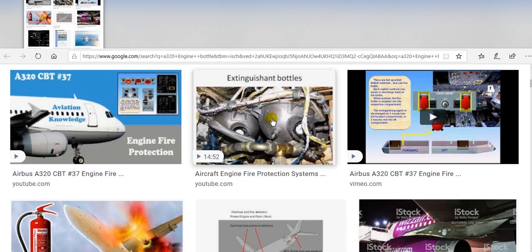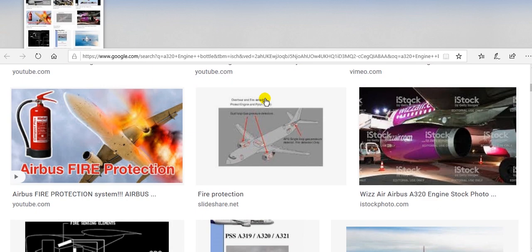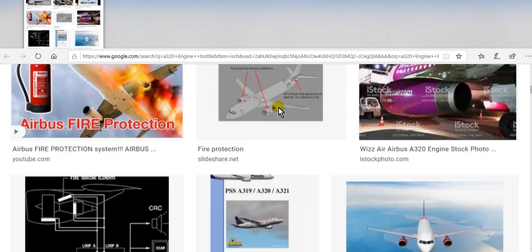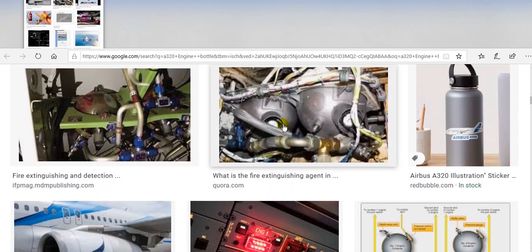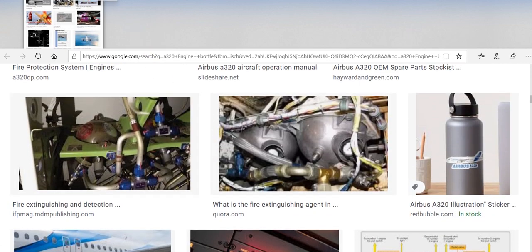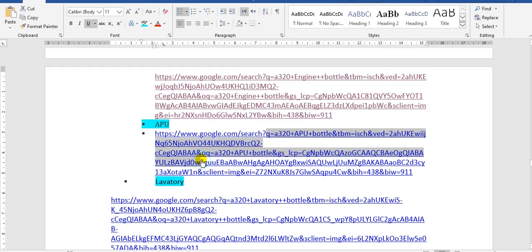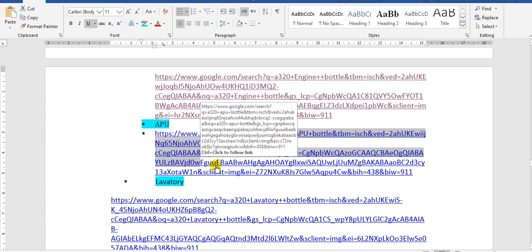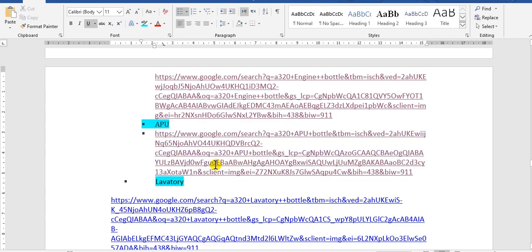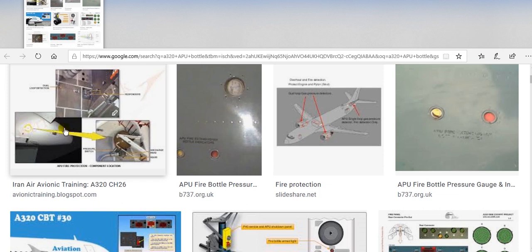Here are the two fire buttons for the engine — one for each engine. For the APU, located here in the tail of the aircraft body, there is one fire button.